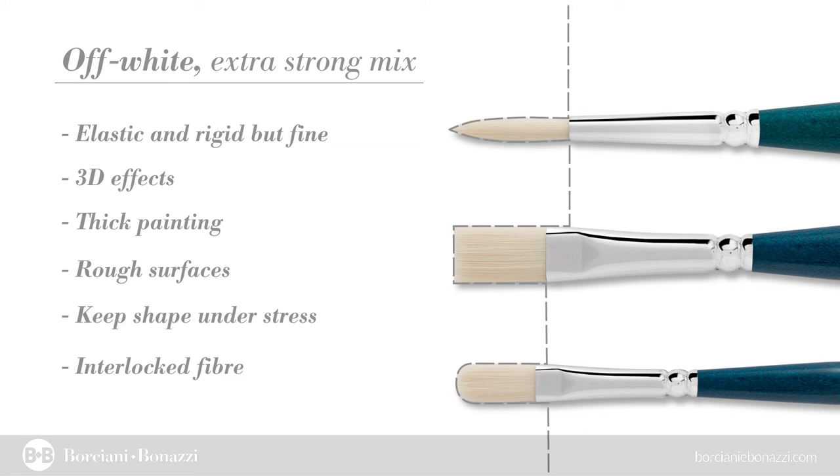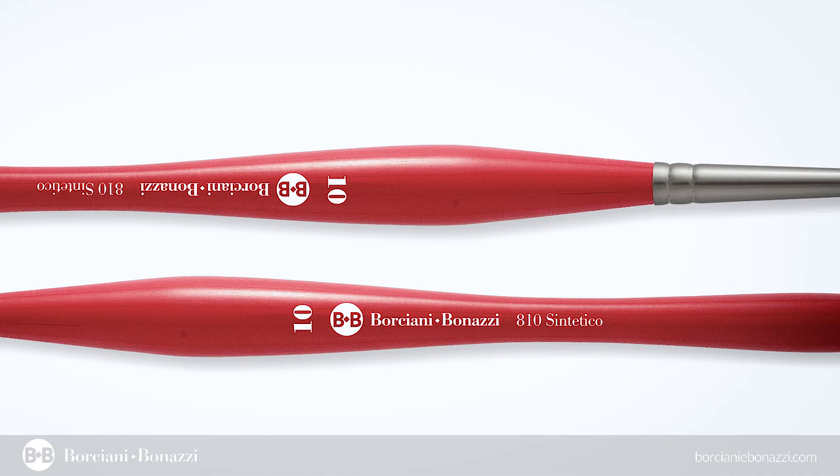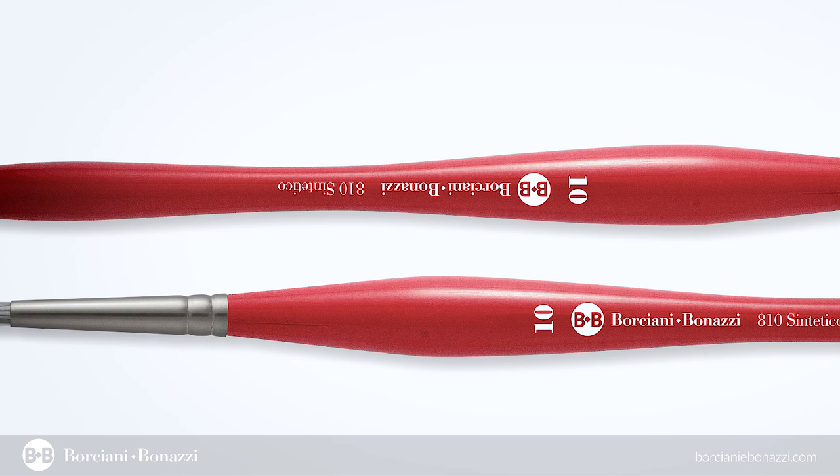The well-balanced wooden handle design allows the weight to be well distributed to control the application of colors. The sinuous paintbrush design naturally fits to the hand, resulting in a reduced wrist joints tension.